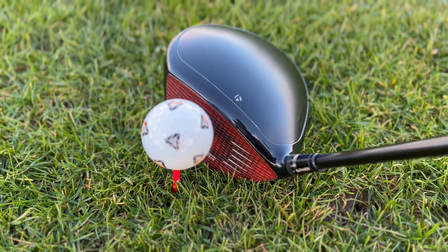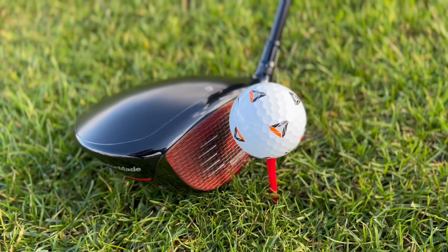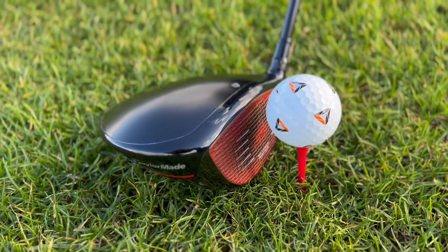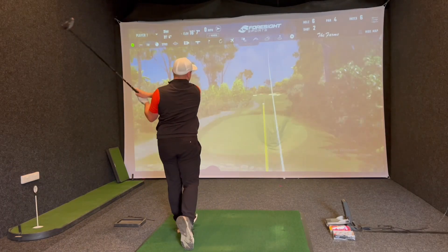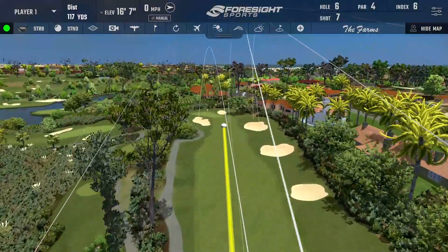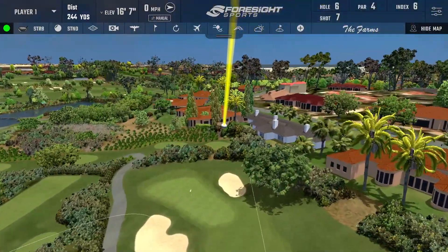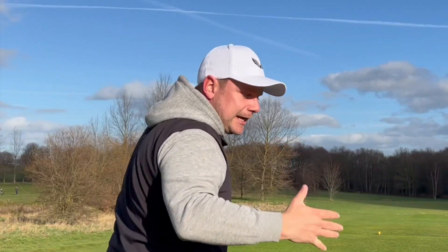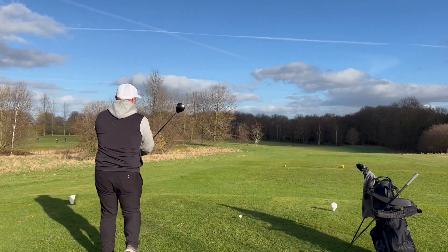What we're going to do is test that against a combination I've been using recently: the new TaylorMade Stealth driver and the TaylorMade TP5X Picks — clubs I'm used to using. We're going to test it out on the golf course and in the simulator room at Woolley Park Golf Club, to see if this straight flying driver and golf ball combination is going to help you break 90, 80, even 70.